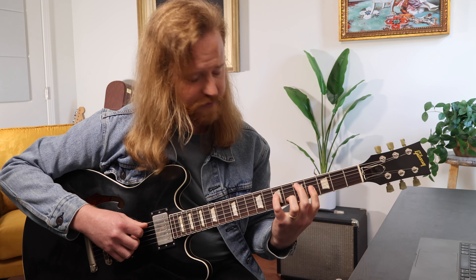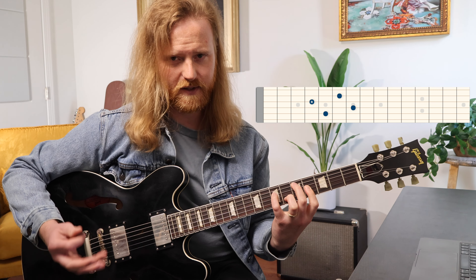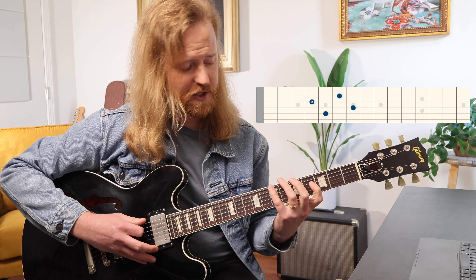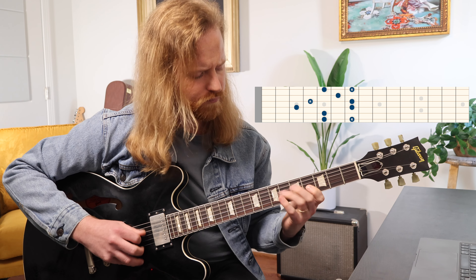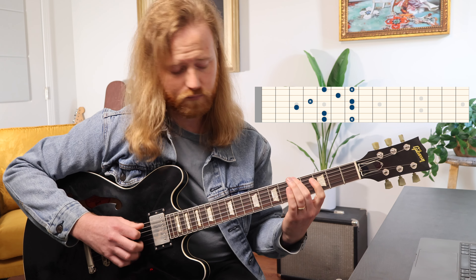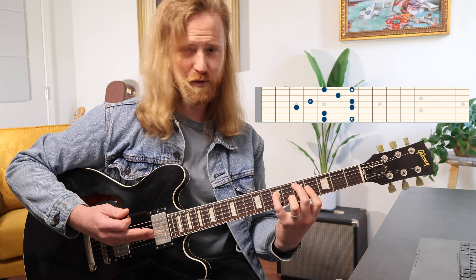Our next shape we're going to go up to is this one. A lot of people don't know that one, but it's super useful and it has a nice blockiness to it. The arpeggio for this one — you can see how it kind of lives within there.